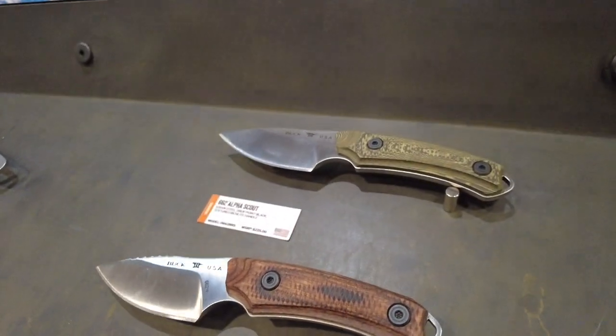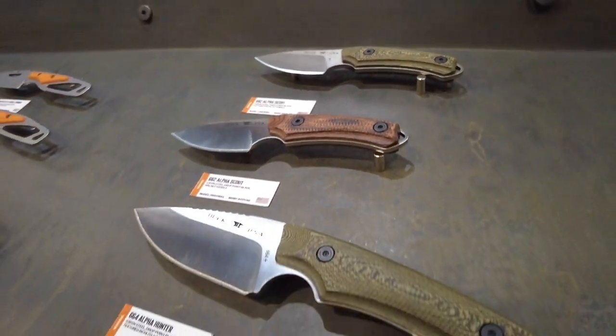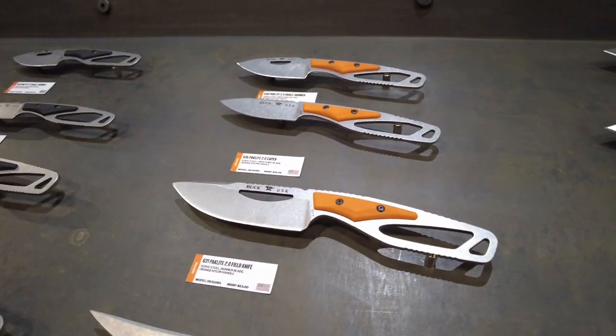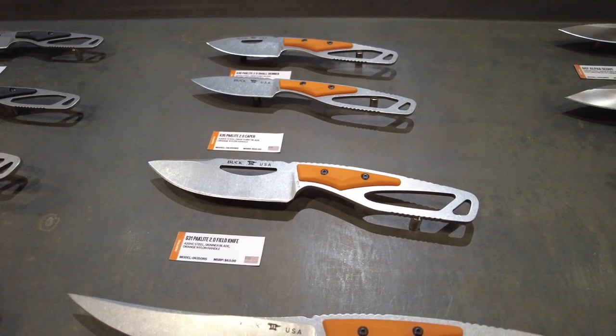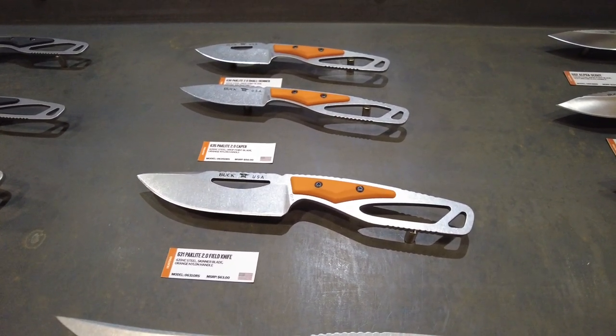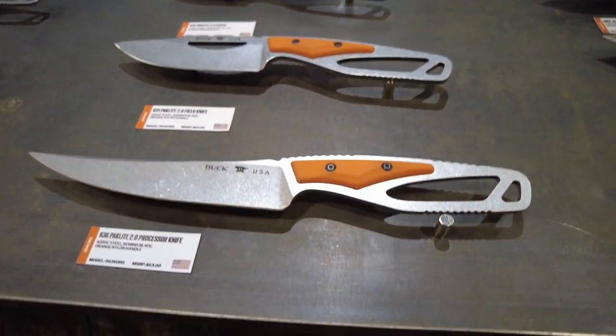There are various sizes — two smaller ones in different colors and then a larger one. These come with leather sheaths. Over here we have the Paclite, which is the more affordable option with 420HC steel, available in various sizes and designs.